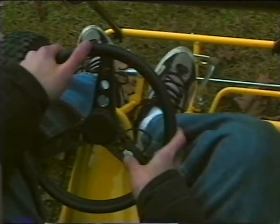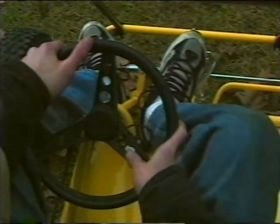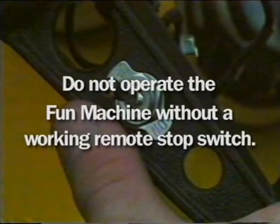Test the engine's remote stop switch. With the engine running, move the switch to off. If the engine does not stop operating, consult your operator's manual. Do not operate a Fun Machine that does not have a working remote stop switch in the proper location.